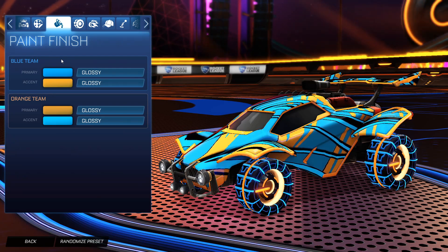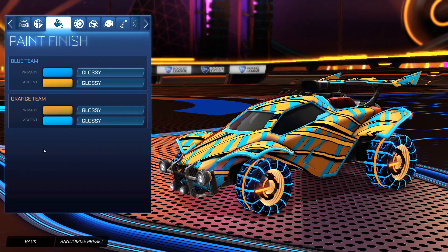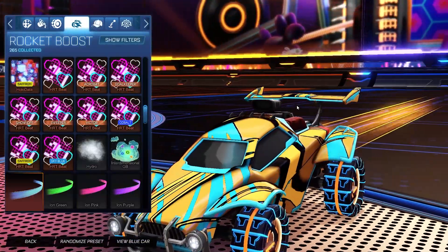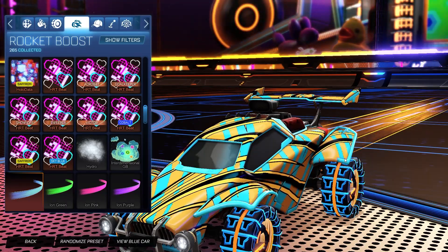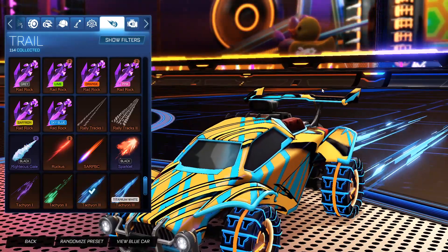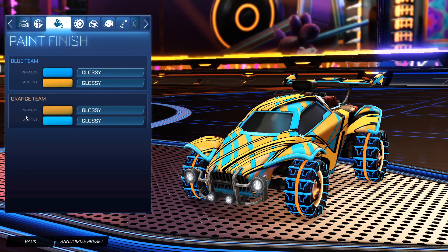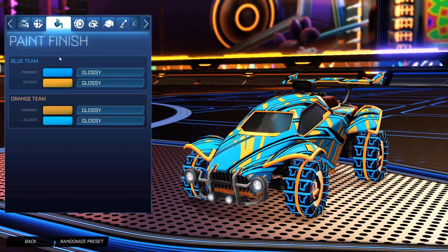That third color of black actually looks really good with these wheels because where the wheels aren't lit up, there is some black in them. And then this is the orange side — we're just switching the colors with the primary as orange to match the inside of the IO Infinity wheels, and then the accent as blue matching the outside, matching it really nicely. For the boost, for both sides we have the Ion painted orange. You can also use the Ion Unpainted for both sides if you want. No topper, no antenna, no goal explosion, but for the trail, for both sides it is the Tachyon 3 Unpainted to match the treads of the IO Infinity wheels.